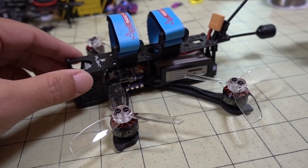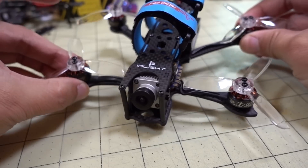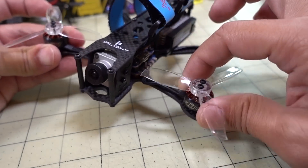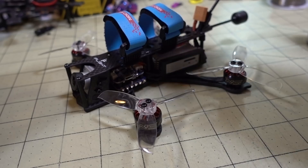They do market this as a freestyle frame, but the dead cat flight characteristics aren't so great for freestyle in my opinion. This is more like a cruiser for getting great HD footage with no props in view, because of the dead cat style and the camera placed forward of the props.